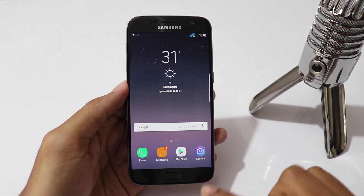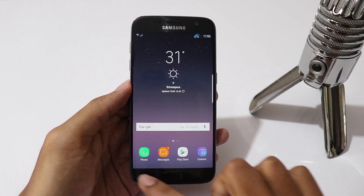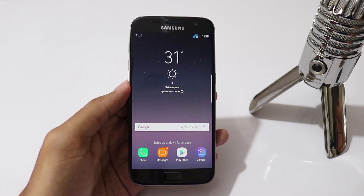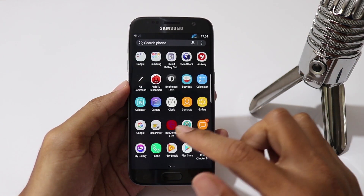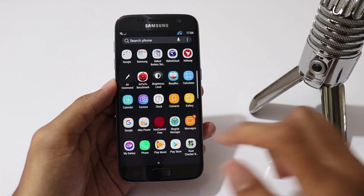The only bug I could see in this ROM is that the recent apps and back key buttons don't light up, because this ROM is ported from Note 8 which doesn't have physical buttons like this. Otherwise, it is a very stable ROM and you should definitely try this.